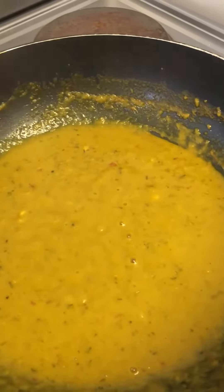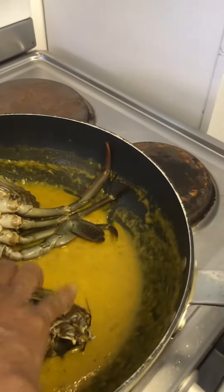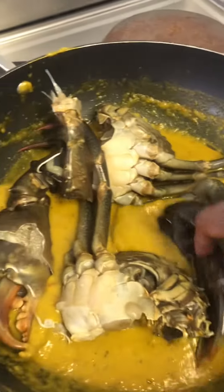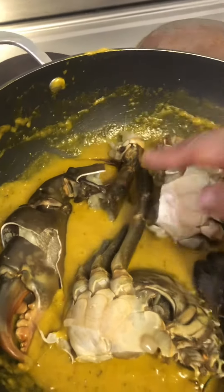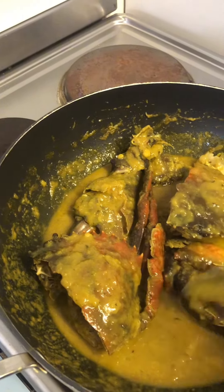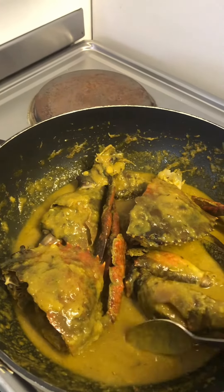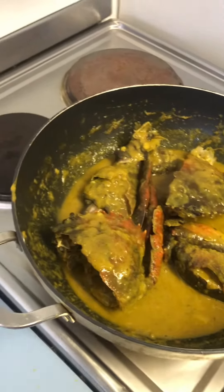Now we add the main ingredient — the mud crabs. Make sure you crack the nippers so the juice gets inside; I make cracks here and there. Just stir as you go along, make sure you add that sauce into those cracks, and don't forget to add a bit of water.